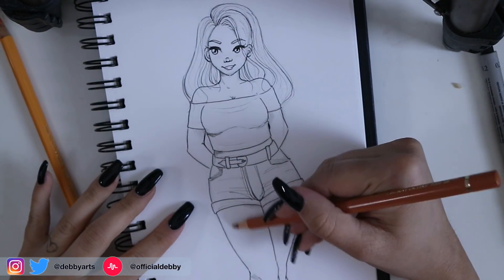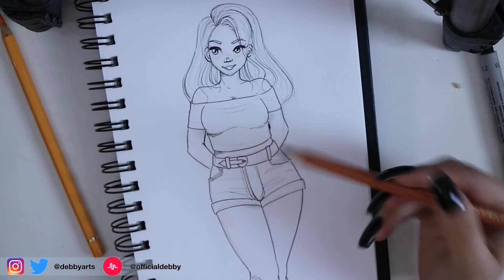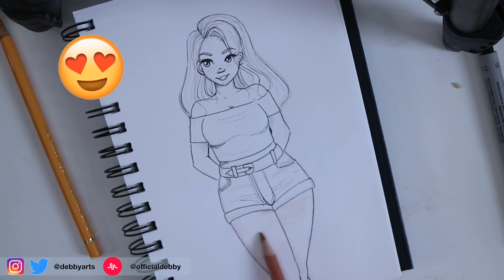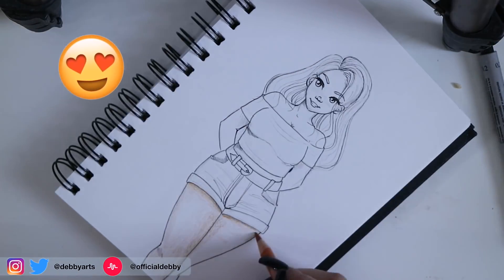I'm starting the coloration now. I'm using simple pastels but also Copics and markers. Of course, you can always choose whatever you prefer.